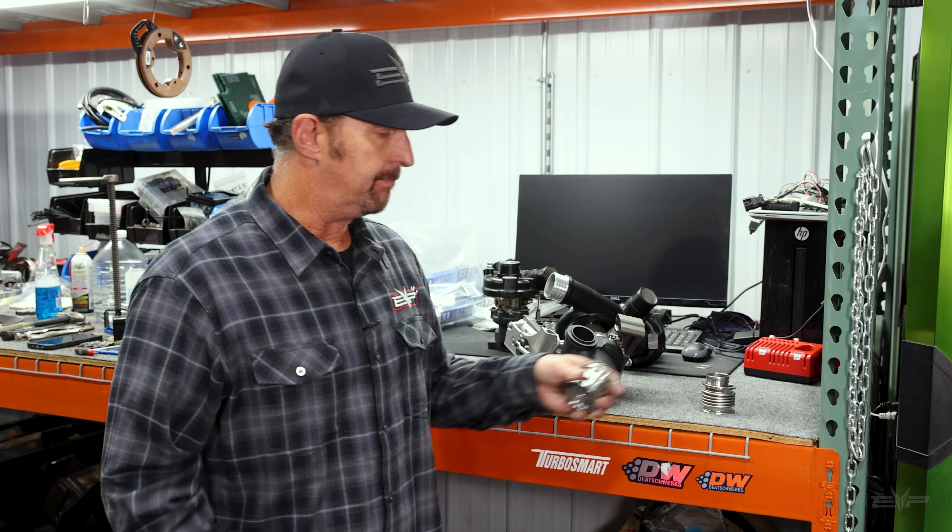Hey everyone, Jim with Evolution Power Sports. Today we're going to talk about another cool new product that we have. This product was born out of our Maverick R race program and our big turbo program.